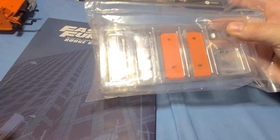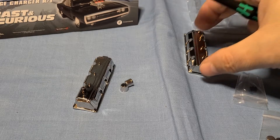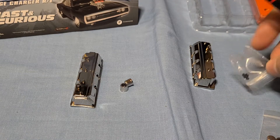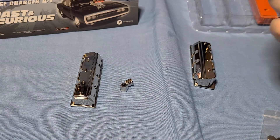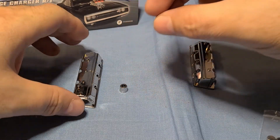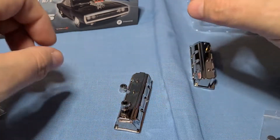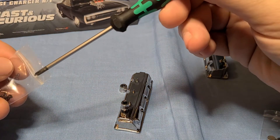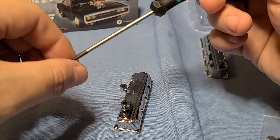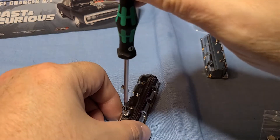In this section they want us to take the valve covers — both are exactly the same, so it's the same steps for both. First, take the oil filler cap and attach it to the valve cover, then hold it on there with a DP screw. Screw that in until it gets tight.